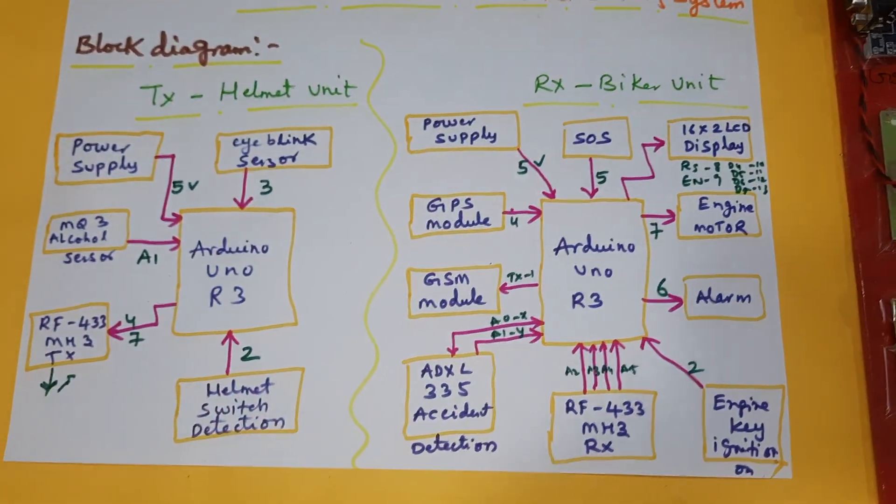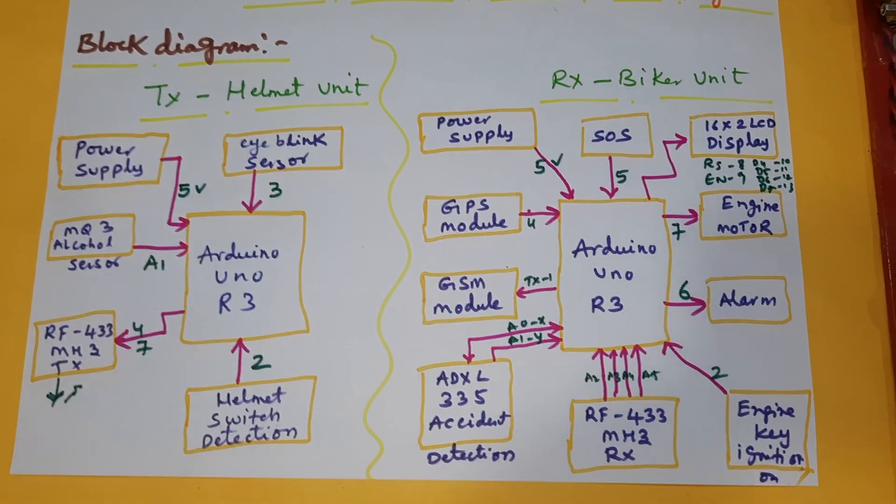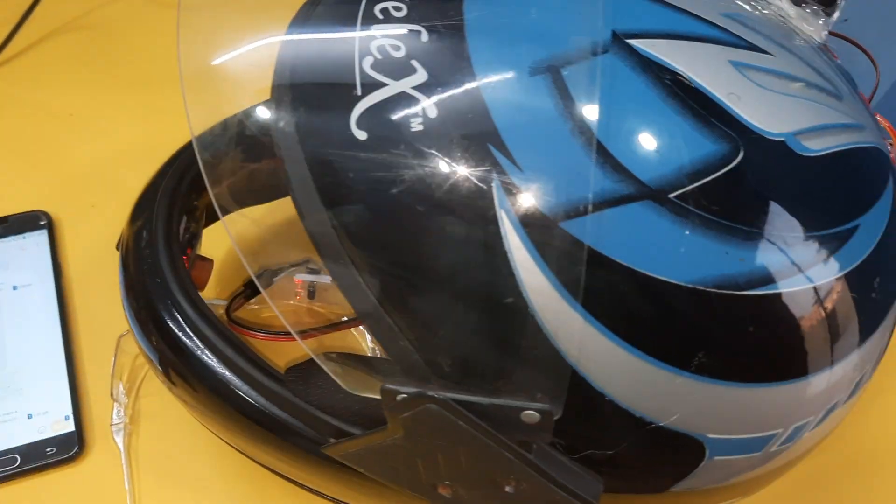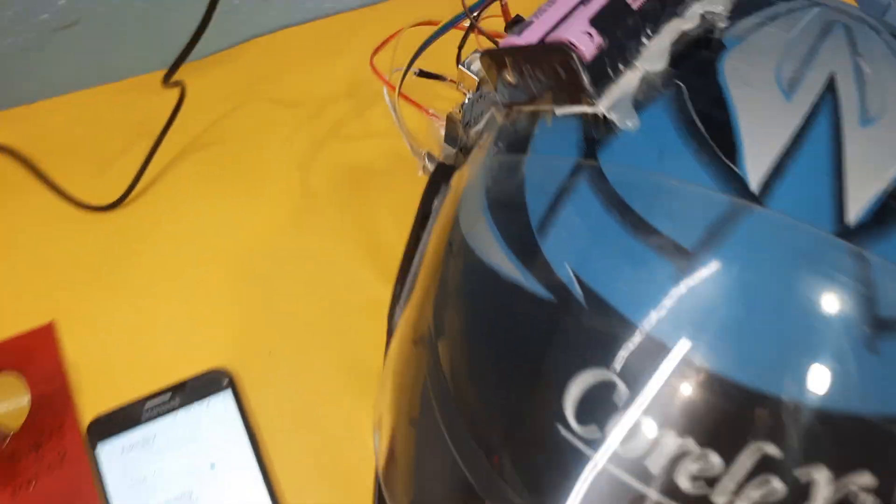This is our total block diagram of the project. This is the receiver part and this is the transmitter part.